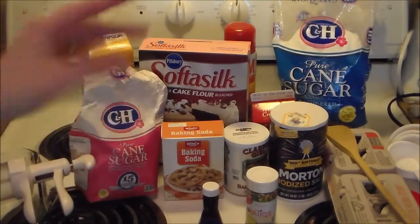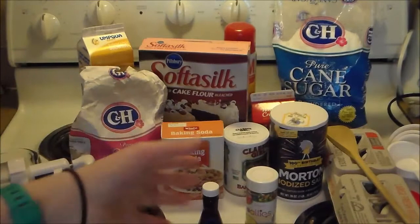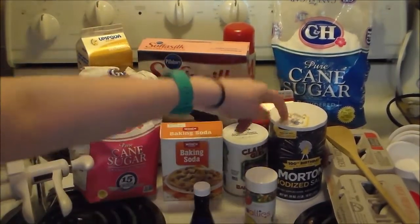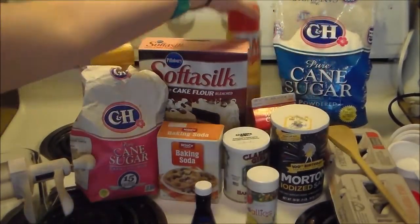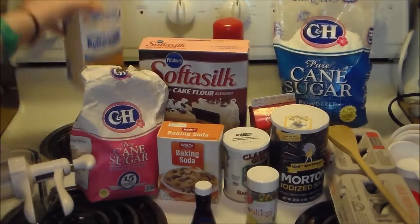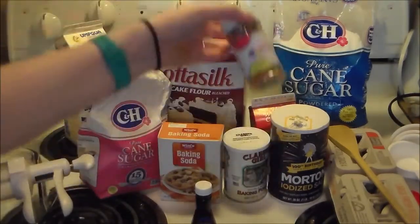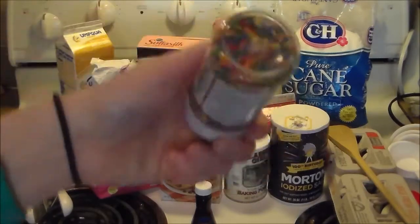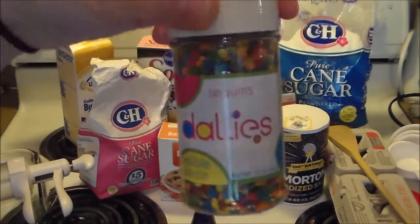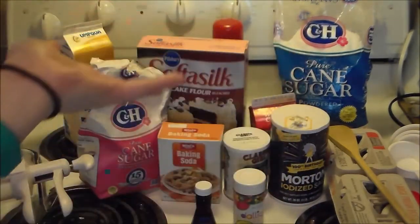Here's everything you'll need for today's video. I'll go through quantities as we're mixing. You're going to need butter, vanilla extract, baking soda, baking powder, salt, heavy whipping cream, powdered sugar, something to spray your pans with, something to measure your ingredients with, buttermilk, cake flour or regular all-purpose flour, cane sugar, and sprinkles. These kind are the kind that are not supposed to bleed into the batter — not like non-pareils. This kind is the best for Funfetti.